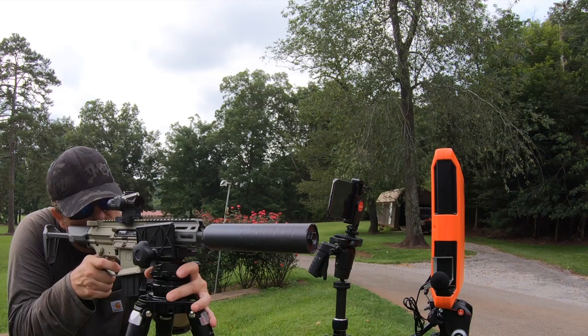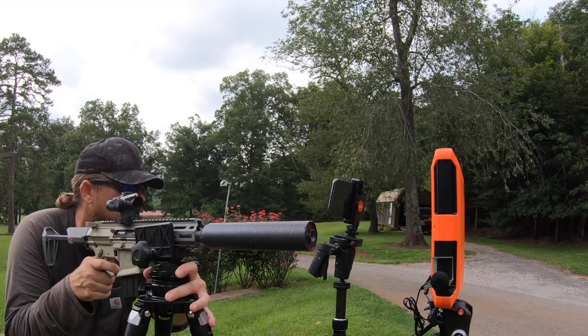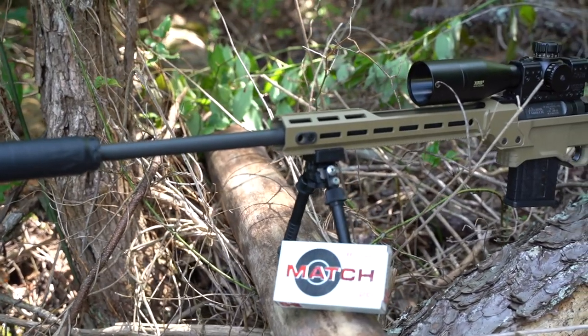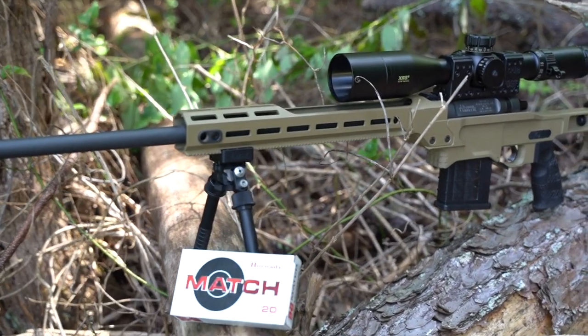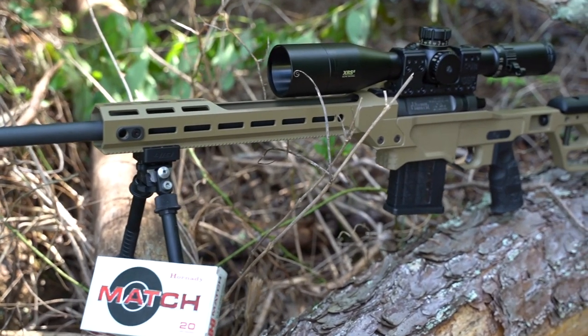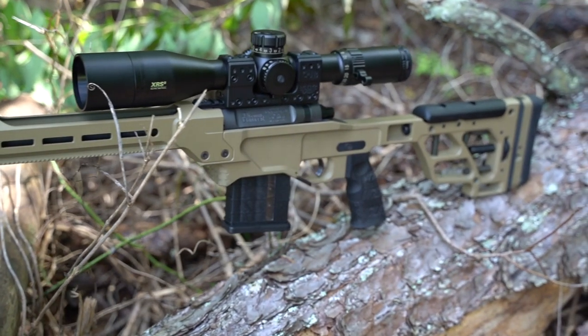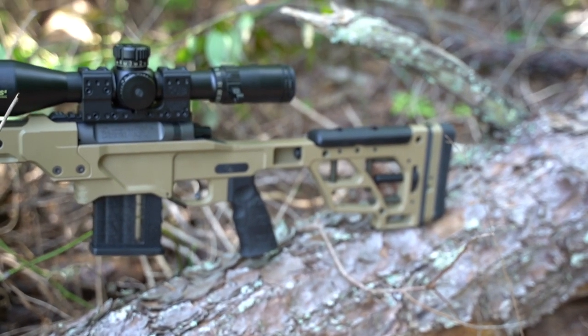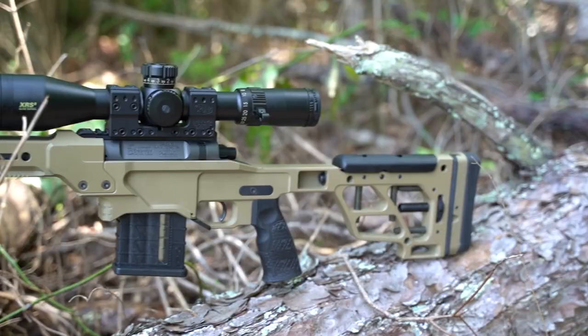The hosts and silencers were more or less chosen at random — stuff we were reviewing or stuff I had around. Other than the calibers, there was nothing really deliberate in my choices. For 6.5 Creedmoor we're going to use the Daniel Defense Delta Pro 5 with the Dead Air Nomad L, and for ammo we're using Quantity Match 140 grain. Let's see what happens.